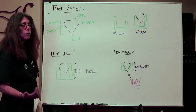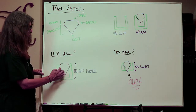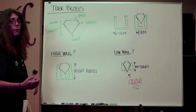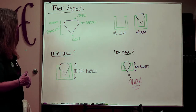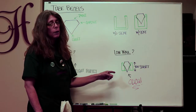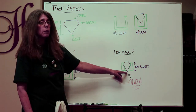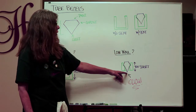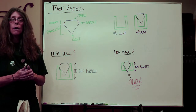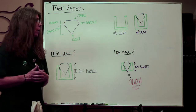A perfect wall height protects the stone — the stone sits in the girdle, the whole stone is encased — and that's the regular series of tube bezels. We also carry low wall tube bezels, but the problem with faceted stones is that the collet sticks down below the height of the wall. You don't want that, because it would cut your finger. Unless it's a design element, don't get a low wall for a faceted stone.